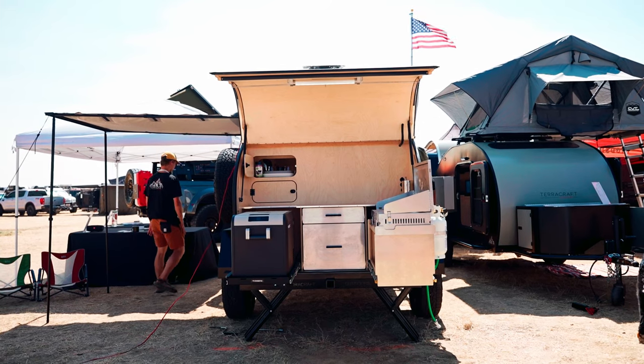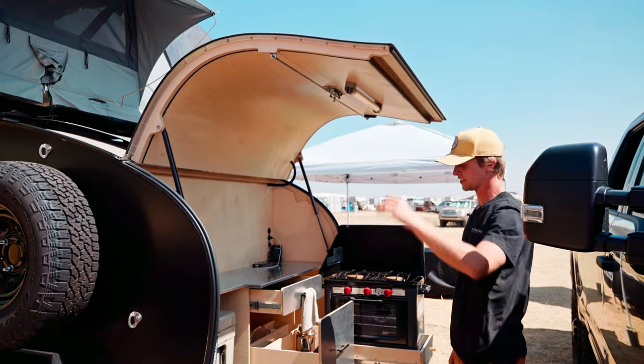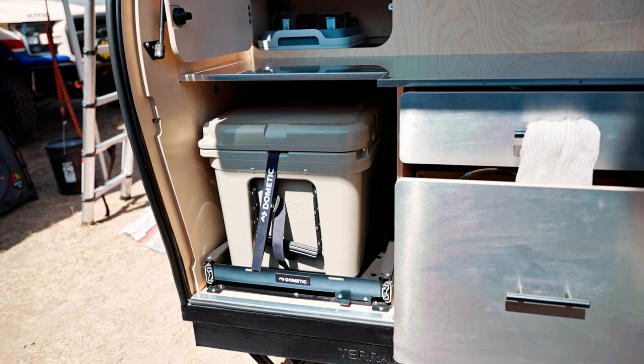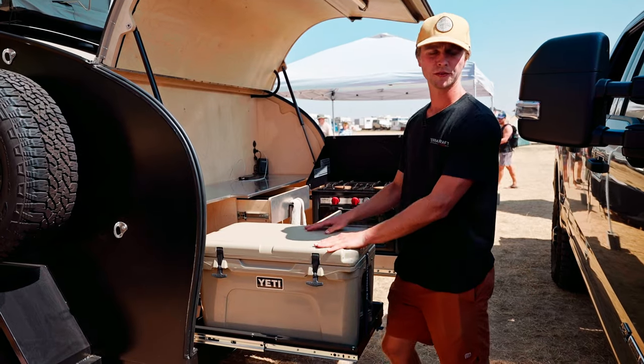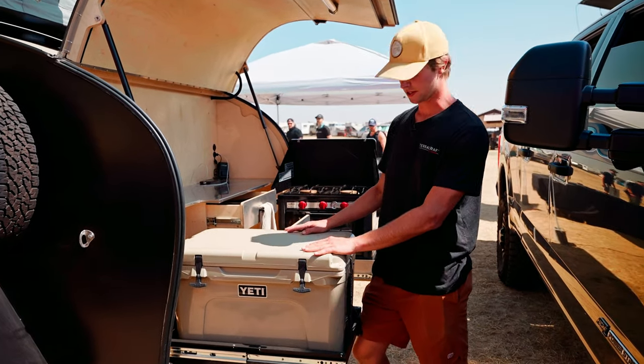In the back of the Outpost we have our galley — this swings up on these hinges and locks into place down below. Inside the galley we have a locking drawer slide; standard is a Yeti cooler, but there is the option to upgrade to an electric fridge that runs off the vehicle's electrical system.